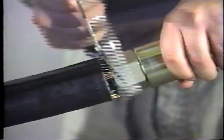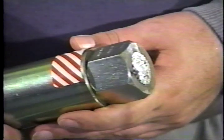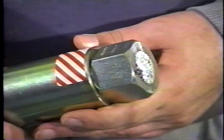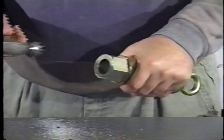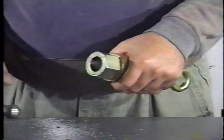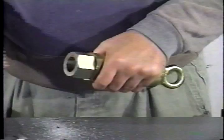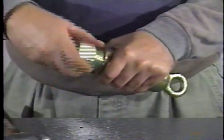To remove the pulling eye, cut the conductors off with a hacksaw directly behind the sleeve nut. Drive the conductors through the sleeve nut back into the eye socket. Remove the eye socket from the sleeve nut and remove the plug.